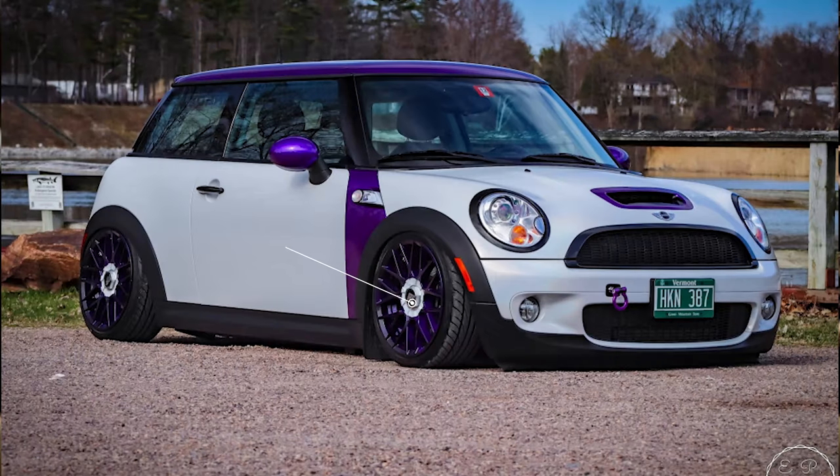Next up we have our first air suspension example — a 2009 Cooper S on some Rotiform RSEs, 17 by 8 with a plus 40 offset, wrapped in some Yokohama S Drive tires at 195/40, sitting on some Air Lift Performance air suspension. Even though we're going up five millimeters to a plus 40 offset, which brings the wheel in a little bit, we're still getting a tight fitment because of the car being on air suspension.